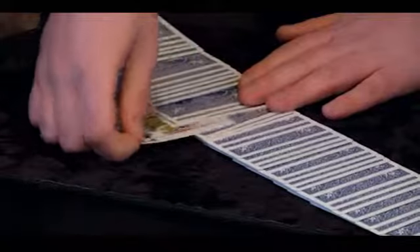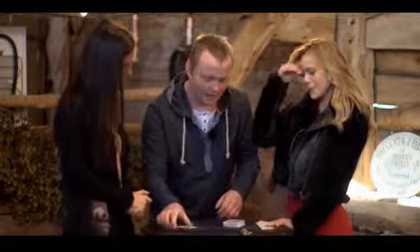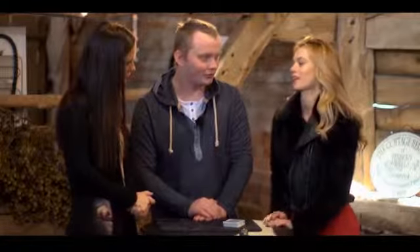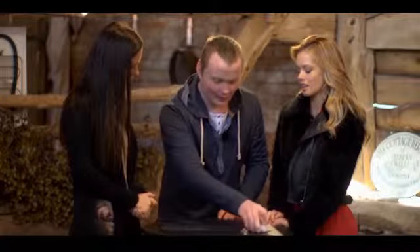Now of course we only found one of the cards this time. We didn't find your card because you never put your card back in the pack. So I'm going to try and work out what your card is anyway. I'm going to square the rest of the cards up, and all you need to do is tell me the suit of your card. What was the suit? A heart. All right, watch very carefully - I'm going to work out which heart it was. A little click of my fingers over the top of the pack.